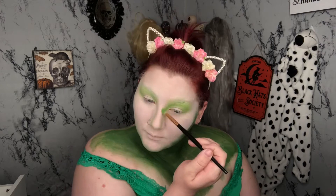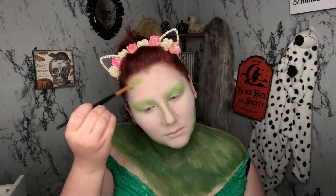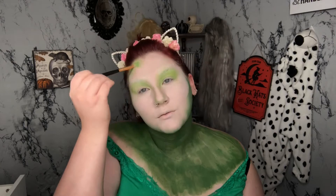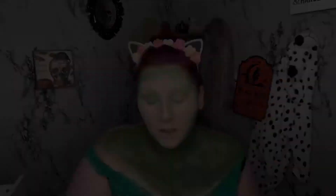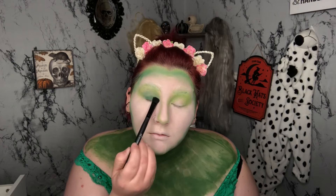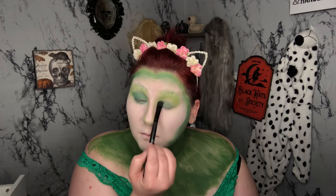With the same eyeshadow brush and shade, I'm now going to start bringing it down from my forehead, blending into where I would normally put a contour or bronzing shade — just using this green. Then taking a darker green eyeshadow on a packing brush, I'm putting that into my crease very heavily, blending it out quite a bit, starting to wing my eye out a little bit, and taking this dark green over the contouring areas of my face.